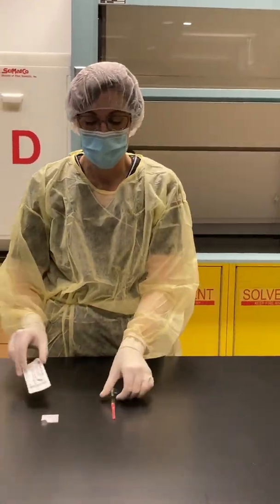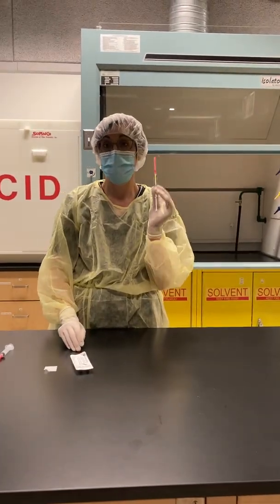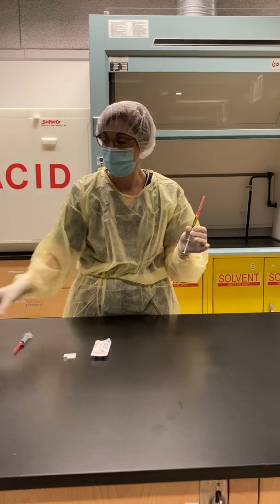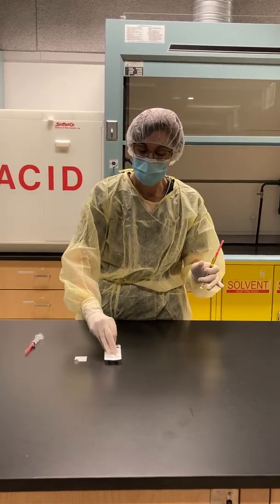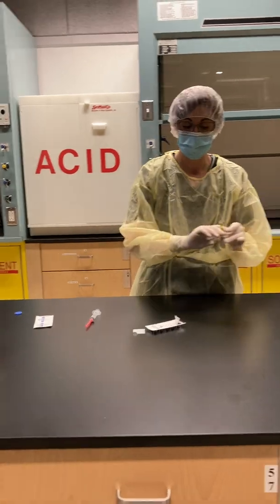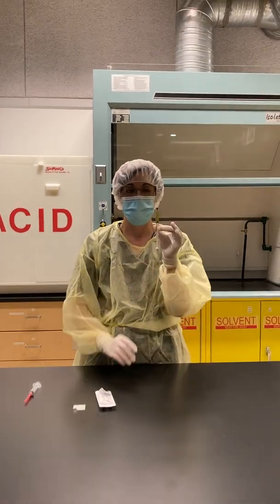If the patient is receiving the medication as an IV push, we never dispense a medication to the nursing floor with the needle still attached — we would put a tip cap on it. Pull the tip cap back, remove the needle, and always discard it in the sharps container. Then push the tip cap down, and now it's ready to go.